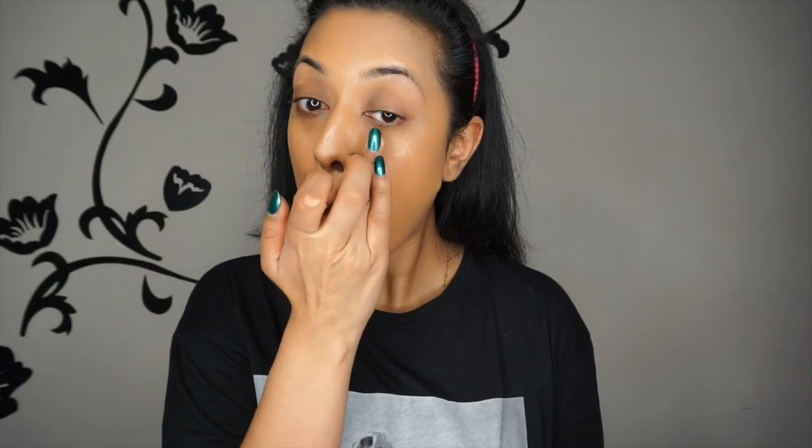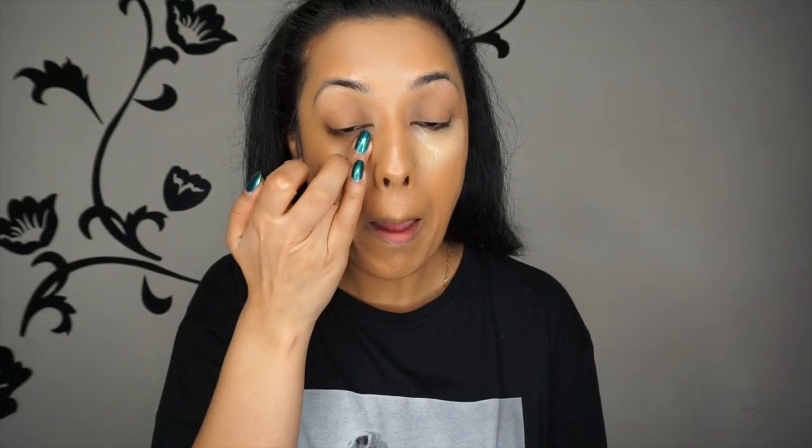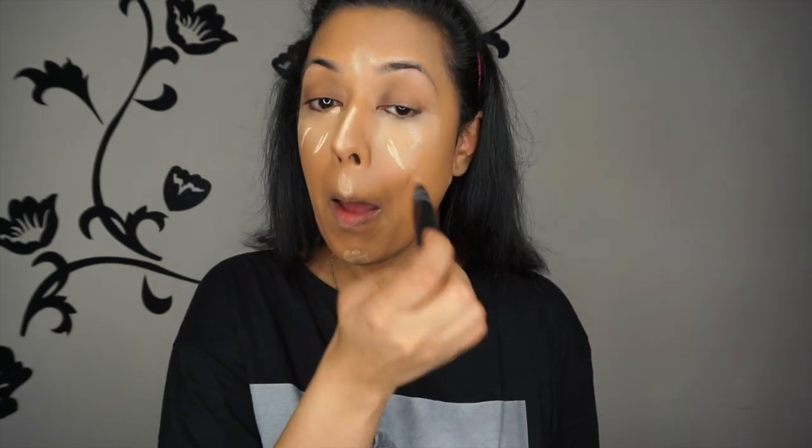Then to conceal and highlight, I'm using my Makeup Forever Ultra HD Concealer. I'm not used to applying concealer under the eyes with my finger because I'm so used to my Urban Decay Naked Skin — it feels so weird. Then I'm highlighting the high points of my face with my MAC Prep and Prime, which is like a religious thing for me — I can't live without it, and I'm really excited for the new ones coming out soon. Then blend everything out with your beauty blender, blending it seamlessly into the foundation.